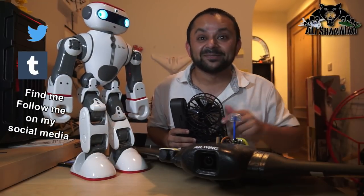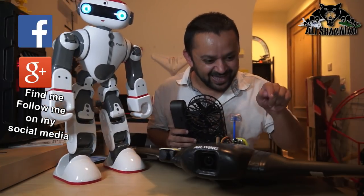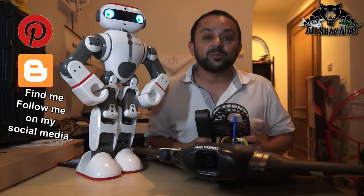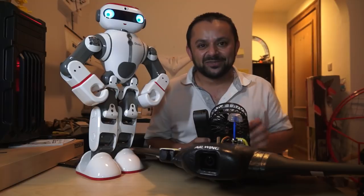Also hit the subscribe button, right there. Thank you very much for all your support towards my work. I post regular and fresh content on my channel just for you. Hit that like button.